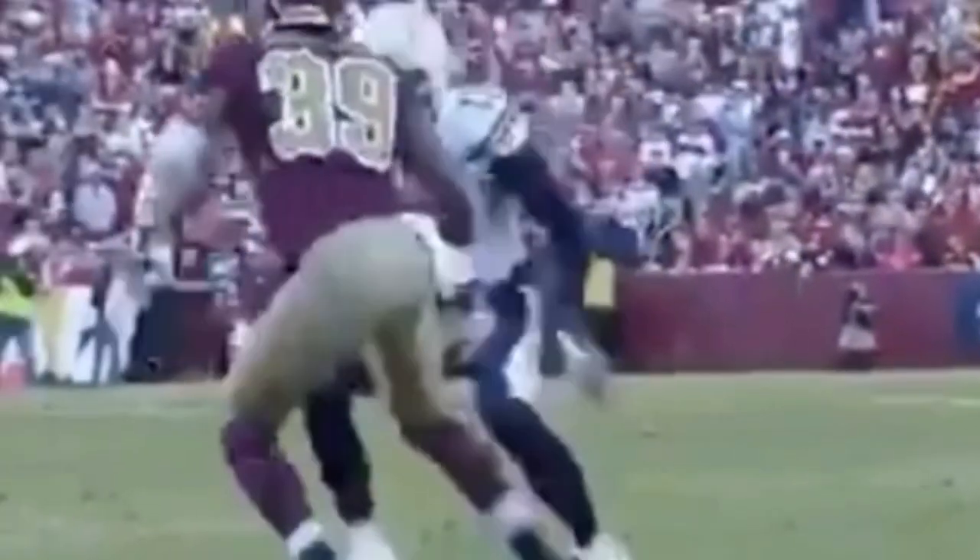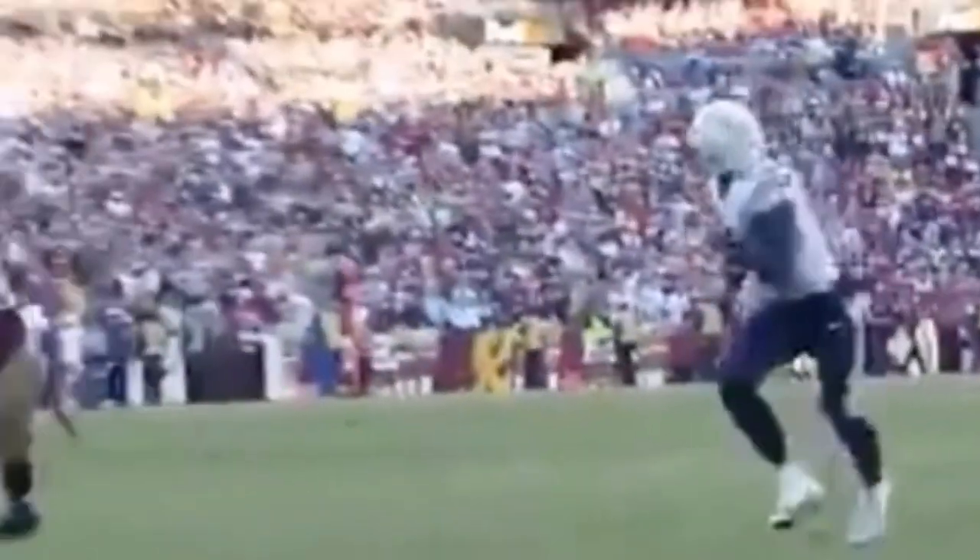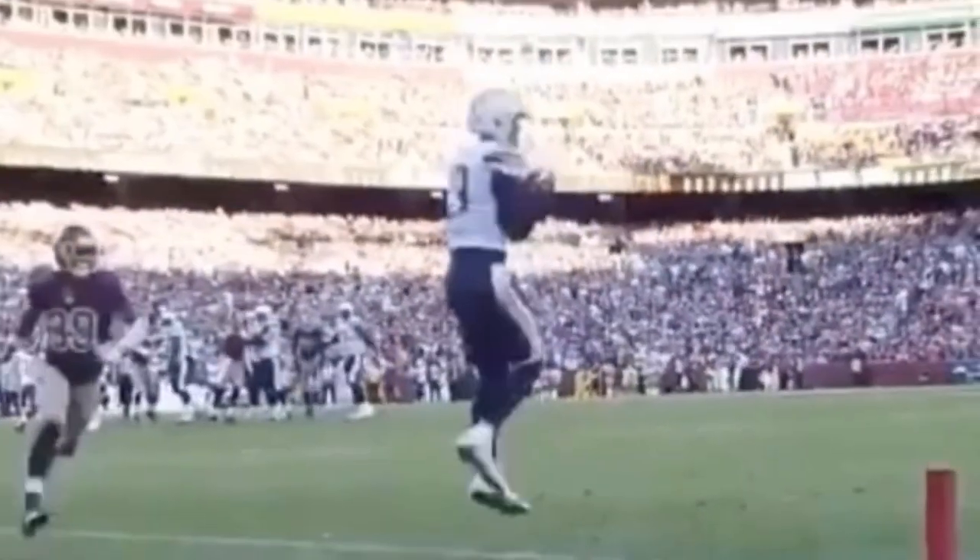So let's watch at full speed again. He goes with this rocket step look, then a one-two to the inside. The DB obviously could stay more disciplined here, but we're going to talk about why we chose this release and what we needed to do on this release to create space.